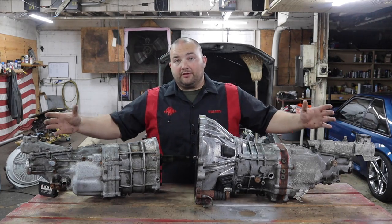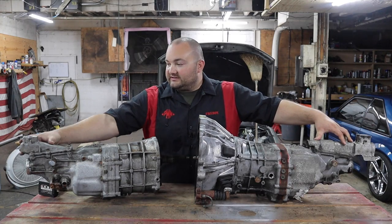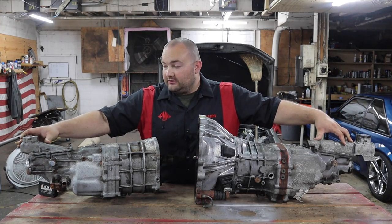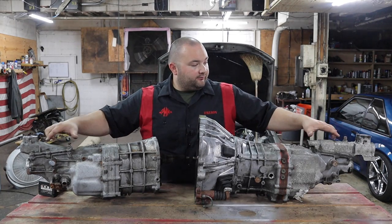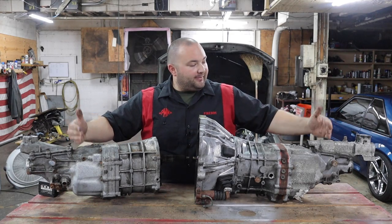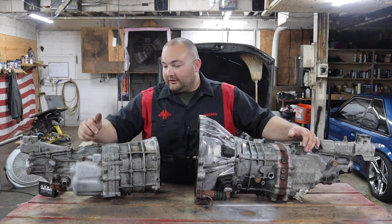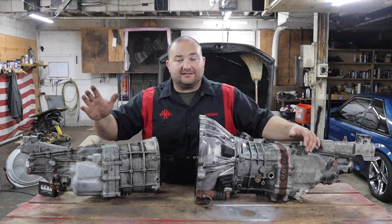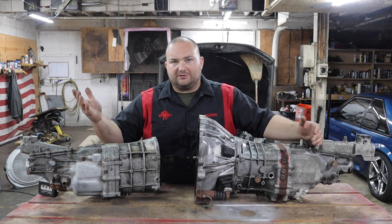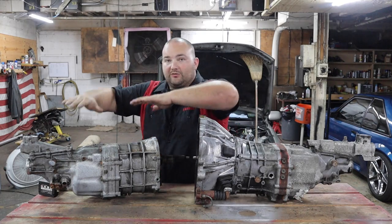I'm going to show you how to make the W series transmission work with the 1UZ, and also how to do a W58 conversion in the IS300. The most important thing that needs to swap over is the shifter extension. The W58 shifter extension is too far forward, so we have to swap them. To do that, the rod inside the transmission has to swap over too, so the back casing has to come apart. I have a gasket kit — only about $35 — and I'll replace the seal back there while I'm at it.